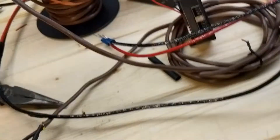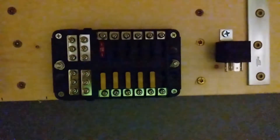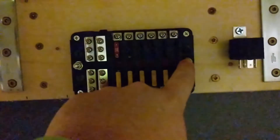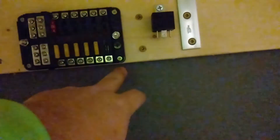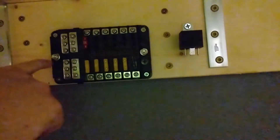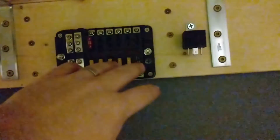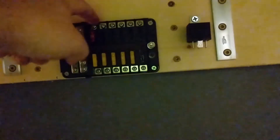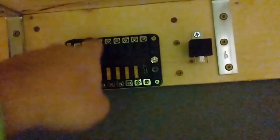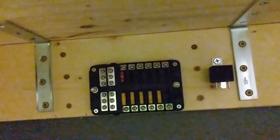Down here is where the fuse block is mounted. You can see the negatives on one side, positives on the other. The relay pigtail plugs in right here; the blue output wire goes here; the black ground wires from the battery bank and the power supply both land here. The voltage readout will get connected here and I'll stick it right in this spot for now.